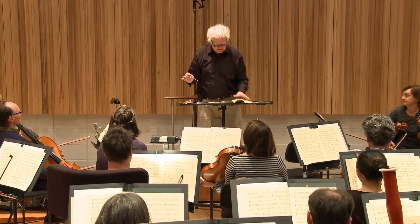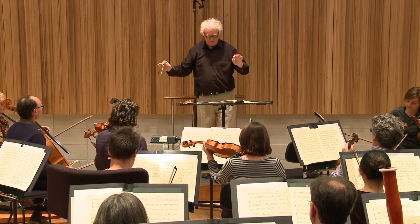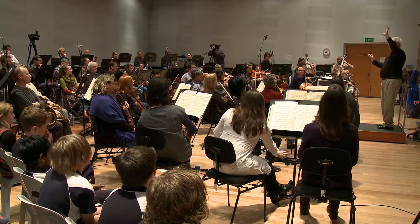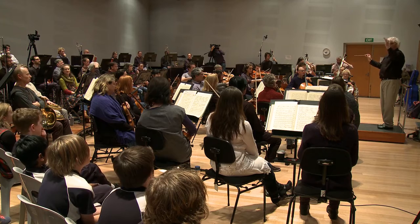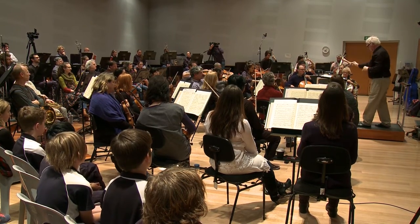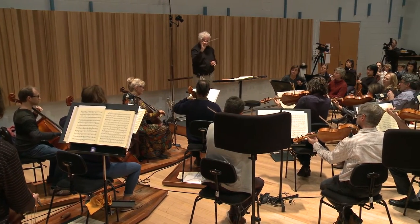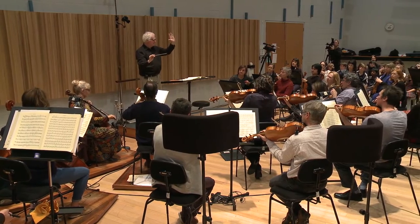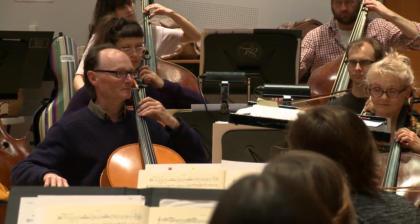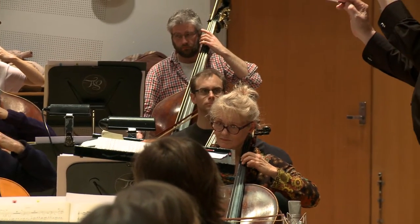Now, there's something else about this that's a little bit special. When I put my hand up, something happens to the music. This will be extra good listening. Bar 11. So what happened, Dasher? I think it got softer. It got softer. Who agrees with Dasher? The music got softer. Well done.